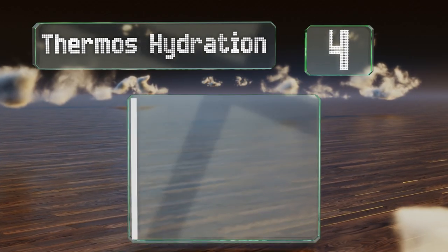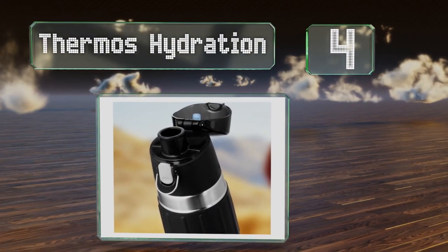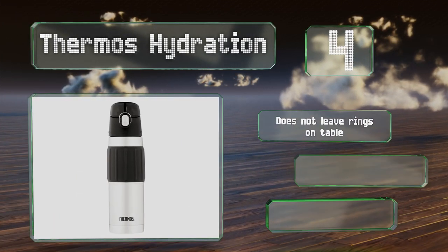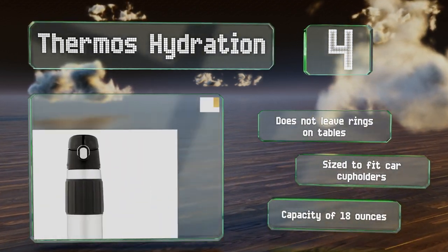At number 4, the Thermos Hydration comes with a durable stainless steel interior and exterior. The top is easy to flip open, making it good for sipping a drink while driving. It doesn't leave rings on tables and is sized to fit car cup holders. It has a capacity of 18 ounces.